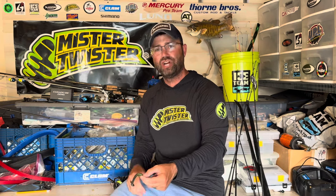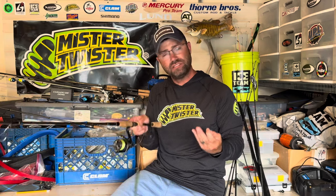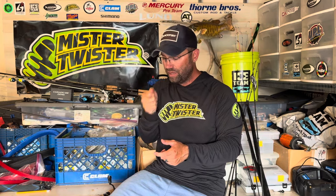For my rod, I'm using a seven-foot-three medium light — a custom Thorn Brothers rod on a Predator blank — paired with a 3000 series Sustain reel. This gives me great castability, very balanced, very comfortable. This is my conductor's wand — I want a lightweight, sensitive setup. My drop shot rod, feel rod, hair jig rod — I build those with the best components I can. Thorn Brothers is where I get these built.